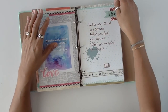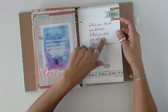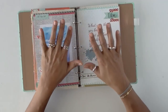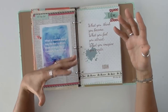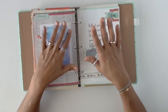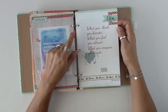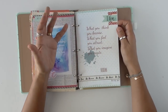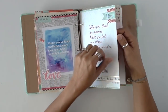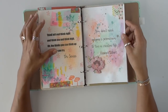Another one I printed from my computer on photo paper. This is probably two separate pages but I went ahead and did two different digital layouts. Here again is the Buddha: 'What you think you become, what you feel you attract, what you imagine you create.' Such a beautiful, inspirational quote. Watercoloring, mixed media, and stamping going on over here.